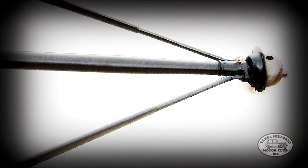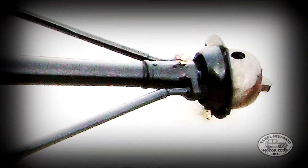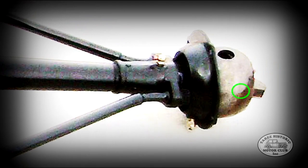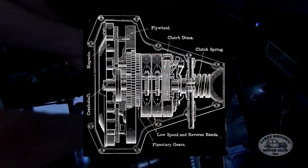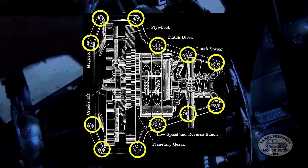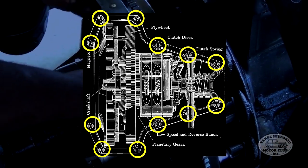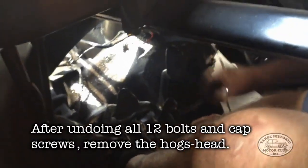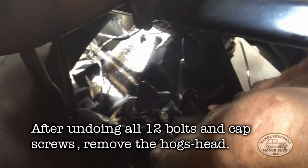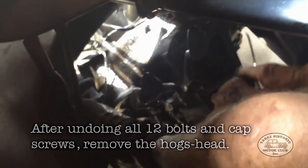The next step is to undo the top two bolts on the universal joint, which are actually connected into the back end of the hogshead cover. The next step is to undo and remove all 12 bolts which hold the hogshead in place. Now that we've got all the ancillaries disconnected and out of the way, it's time to pull the hogshead. We didn't really have any trouble getting this one off — it came out quite easily.